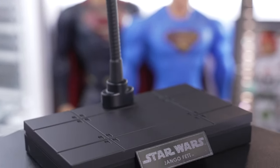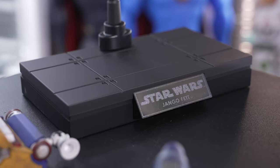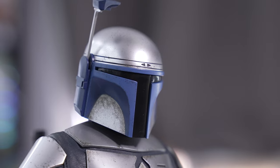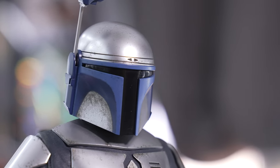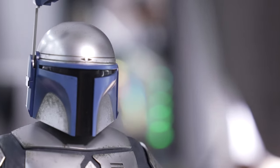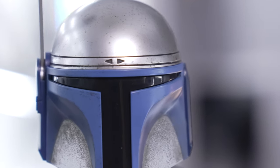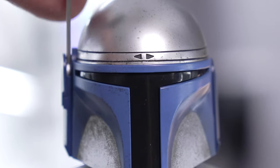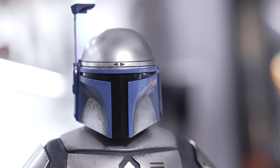Last but not least, they give us the typical Star Wars flight stand and a Jango Fett nameplate. Now let's take a look at one of the most classic helmets in cinema — a beautiful chrome finish with all the pitting and weathering, different navy blue variations around the edges to add color and depth, tons of grit, and a visor that goes up and down.